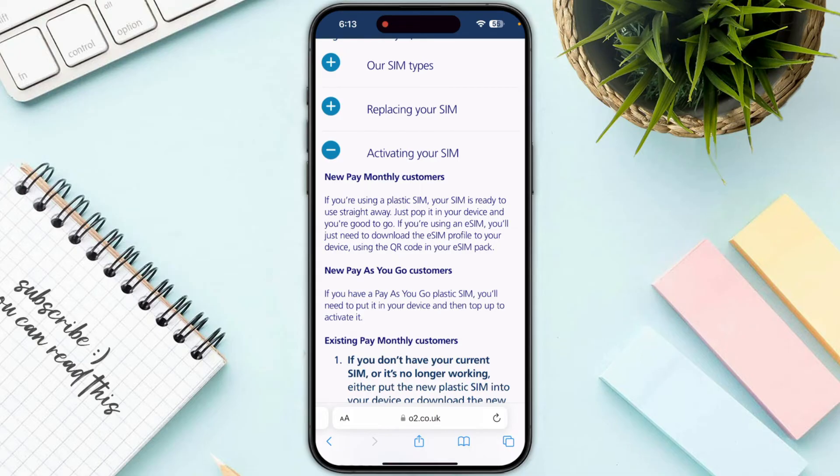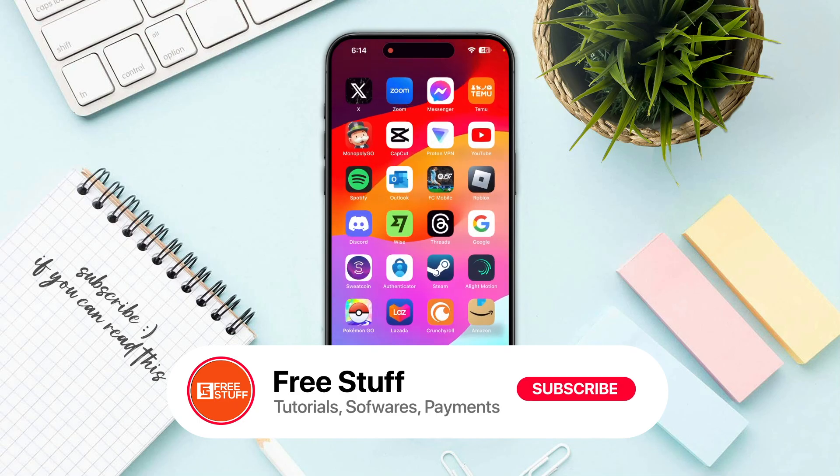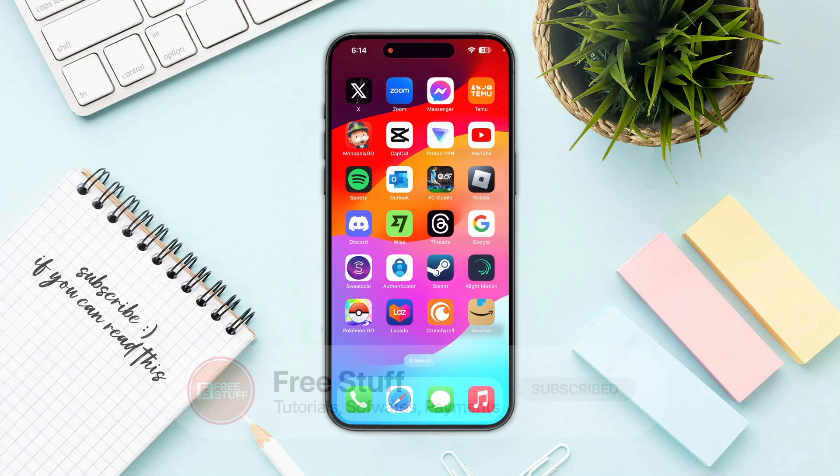And you are good to go. So that's the way you can activate an O2 SIM or eSIM card in the UK.